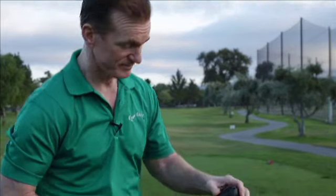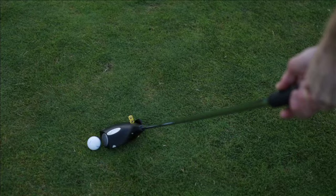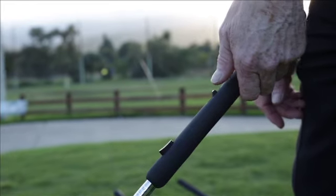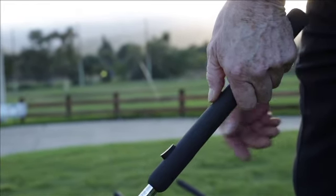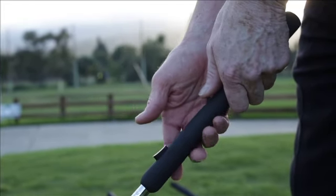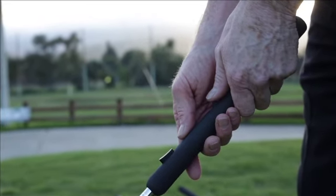Let me hit a shot for you. To operate the club, you pull up on the safety switch and press down on the striker button, and that'll send it down the fairway or onto the green to the desired distance which you've already set.